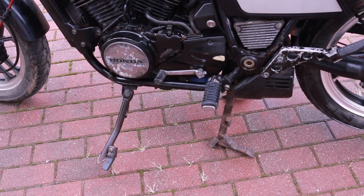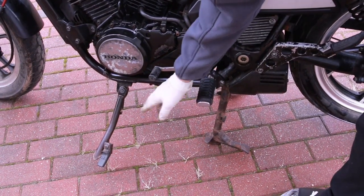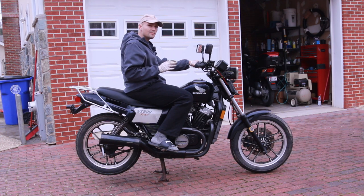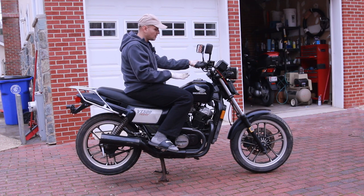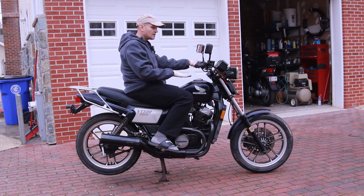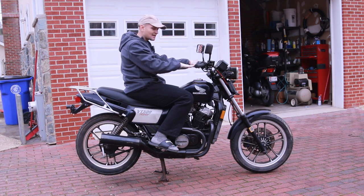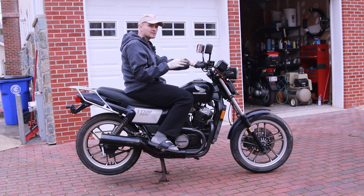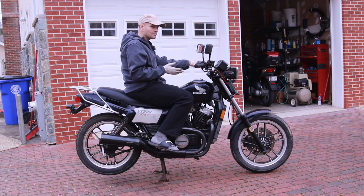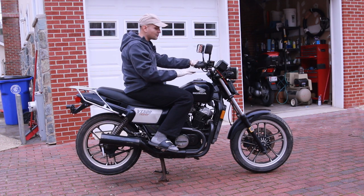Another very interesting thing is that the kickstand is really positioned far forward, much further up than where you'd normally find one. Sitting on the Honda Ascot feels different from modern bikes — the first thing you'll notice is that the gas tank is really low, almost level with your thighs, whereas modern bikes have the gas tank up near belly height. My Yamaha Ténéré is completely different in comparison.